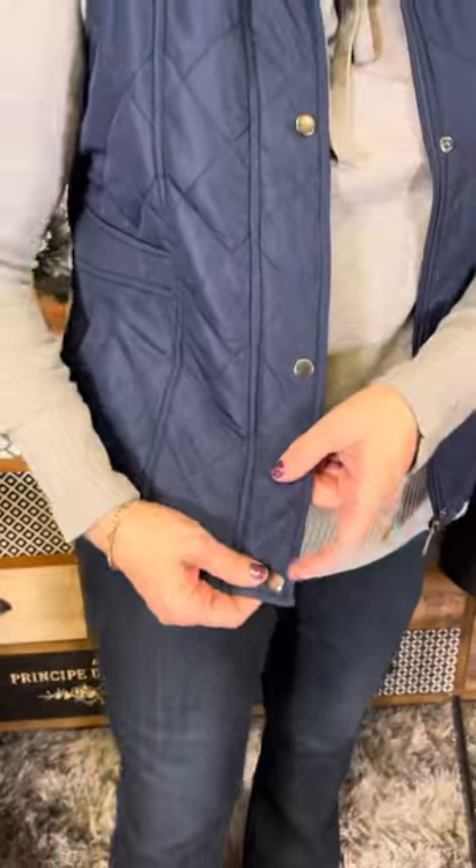We've got the zip up and all of the great details. The contrast that Karen Hart really comes up with is so easy.